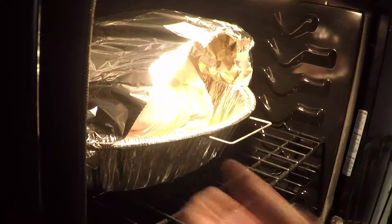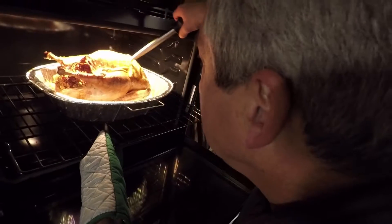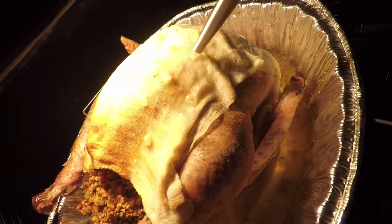Bake your turkey at 325 degrees. We have some rough time estimates for the different sizes of turkey — check them out on our website. About halfway through the cooking time, start basting with the pan juices.